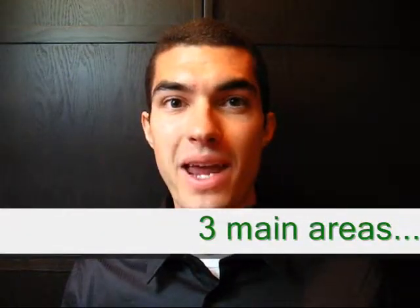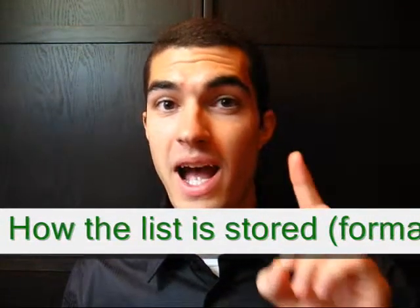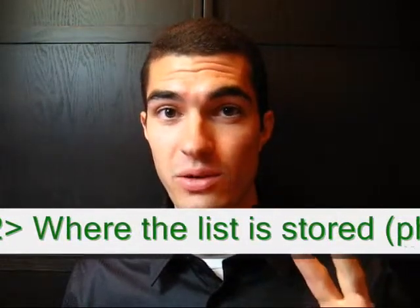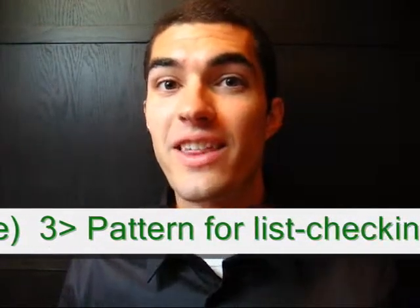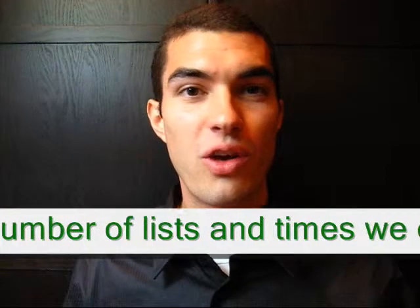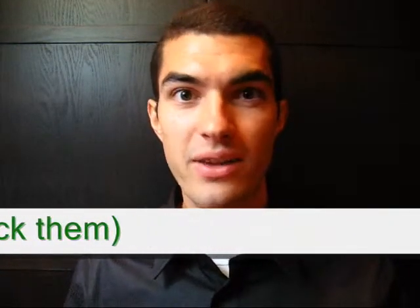I'm going to cover three main areas of effective list making. Number one, how the list is stored. Number two, where the list is stored. And number three, your pattern for checking the list. An overarching theme across all three areas is consistency — consistency in how the list is kept, in where the list is kept, and in our pattern for checking the list.